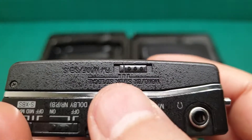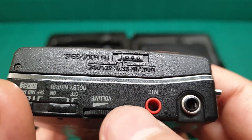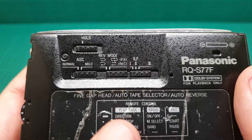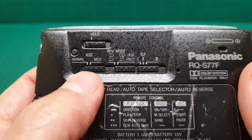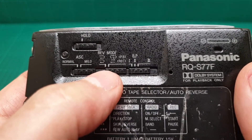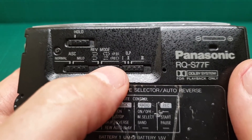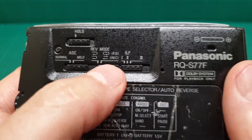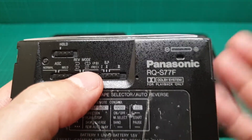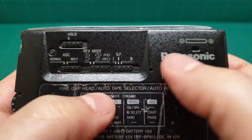Here we have stereo, mono, local radio, and various settings. There's ASC, normal, mid, hold, auto reverse, playback, and record. The record only works on one side — you cannot auto reverse while recording. And this is BP one, two, and three.